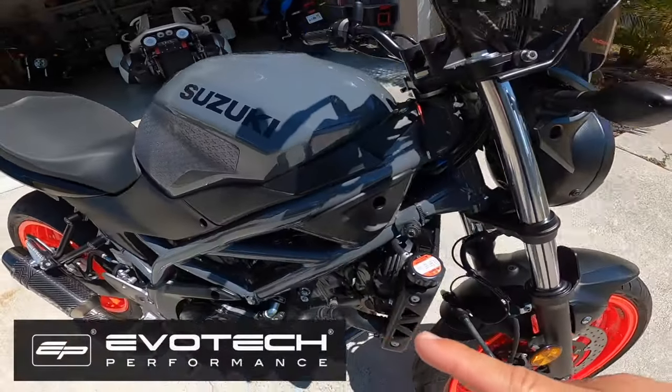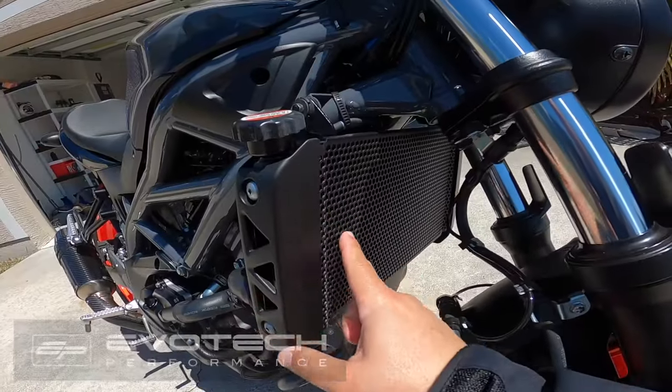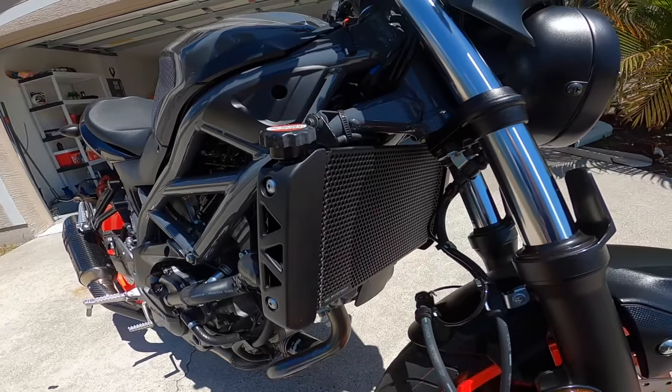I also did the Evotech radiator guard. I think it looks good, so no complaints there with the Evotech radiator guard.